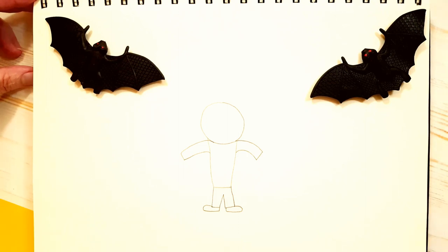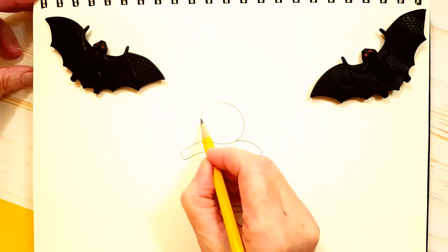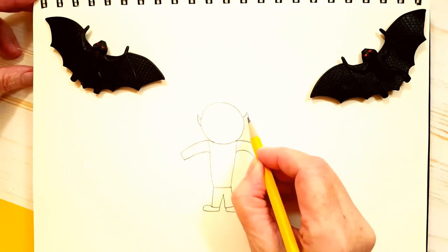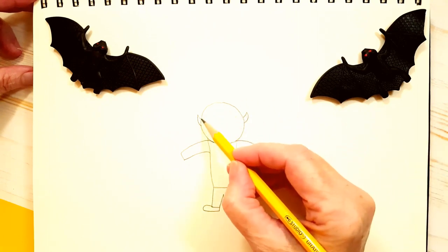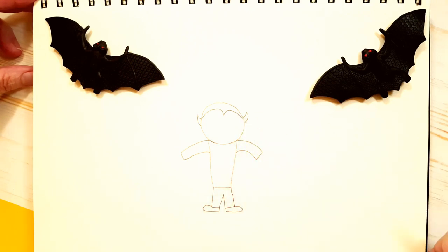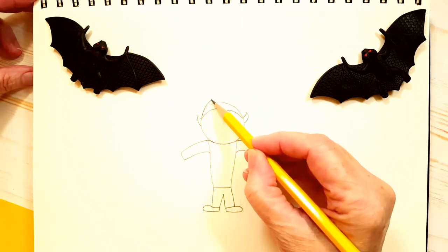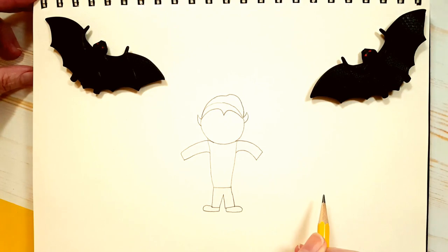Now let's draw his ears before we draw the hair. They almost look like devil ears because he is a monster — he doesn't have normal ears. And from the top of the ear, watch how I draw his hair. I'm just going up with a little curve and down — that's his hair. We're going to give him a little bit more hair: I'm just going to extend this up and give him a little hair like that. We're going to do some erasing, so don't worry — it looks kind of funny right now but we're going to fix that.